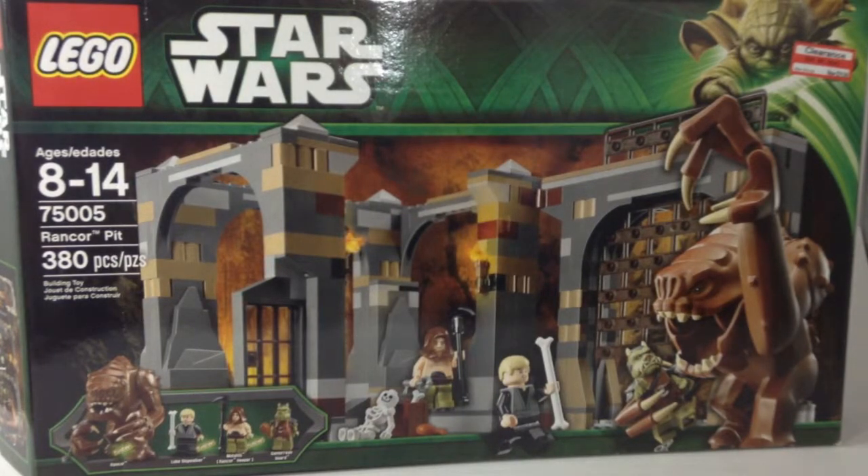Hey guys, it's Capital Bricks and today I will be reviewing the Rancor Pit. This is ages 8 to 14, set 75005, 380 pieces. As you can see up in the right hand corner, it was $30 and the original price is $60, so it was half off. My dad got it for me and I paid him $15 for it, so it was a good deal.